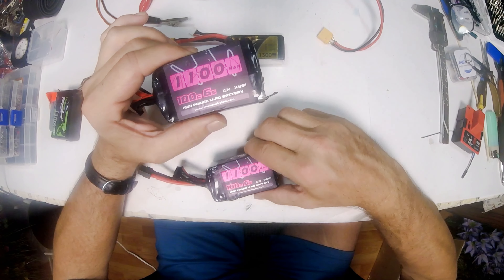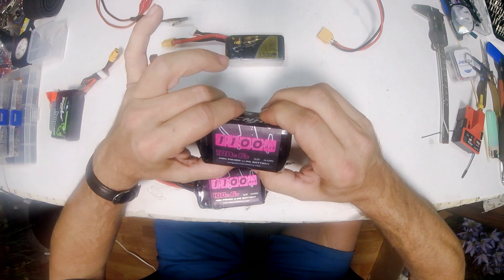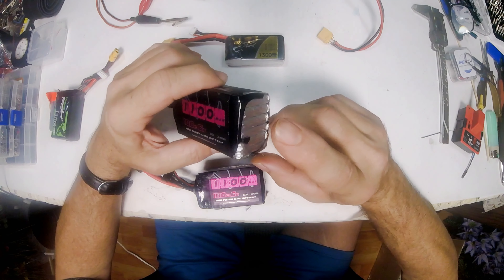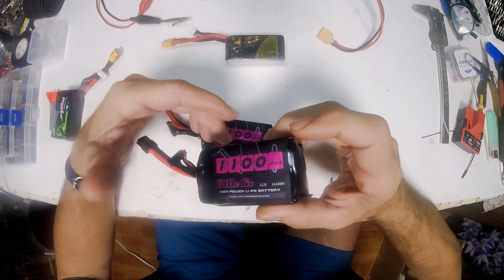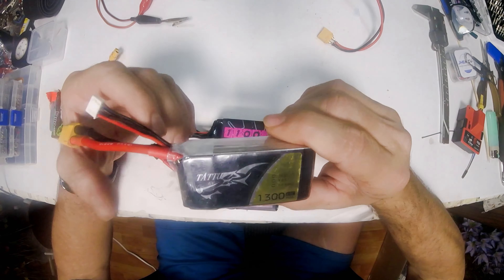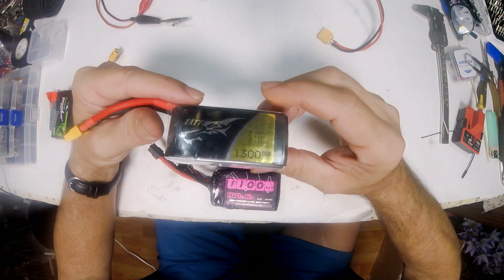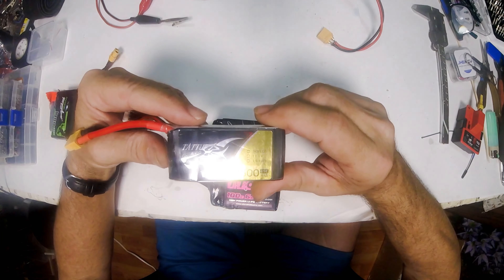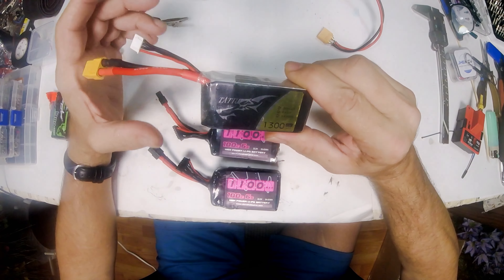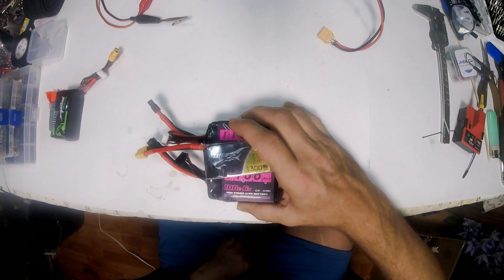Two cells are bad in one battery and one cell is bad in another. So what we're going to do is take these two and tear them down. And I've got this one good 1300 3S battery — there's nothing wrong with it, it's like new — but I don't have anything that flies 3S, especially not a battery that large. So I can take these two and this one and make two good 6S batteries.